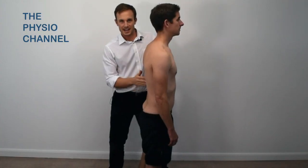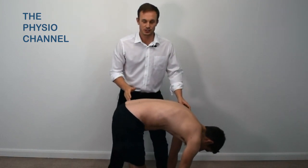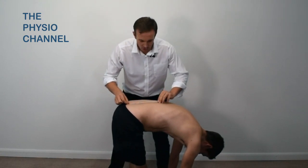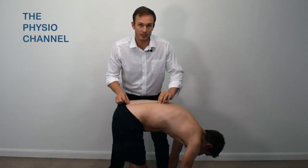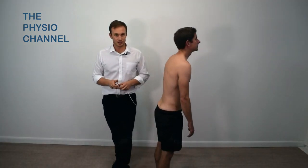Ask the patient to flex forwards whilst keeping their legs straight. Re-measure at end range — the distance should have increased from fifteen centimetres in total to twenty centimetres or more. In this case it's twenty-two centimetres, so an increase of five centimetres or more is considered normal.